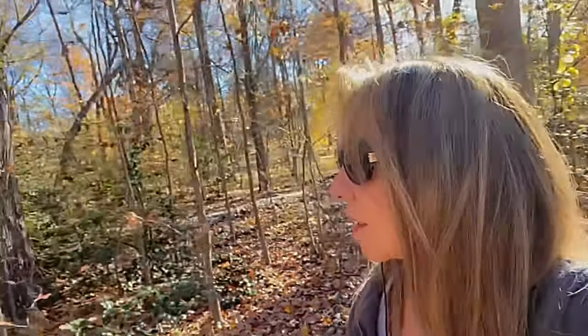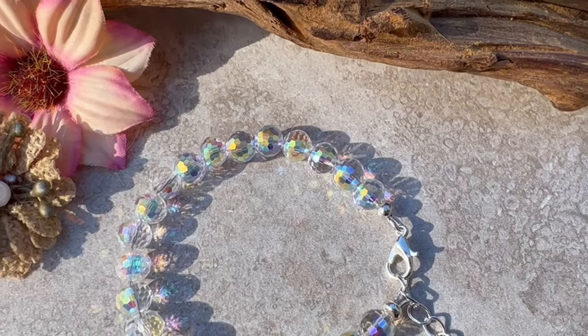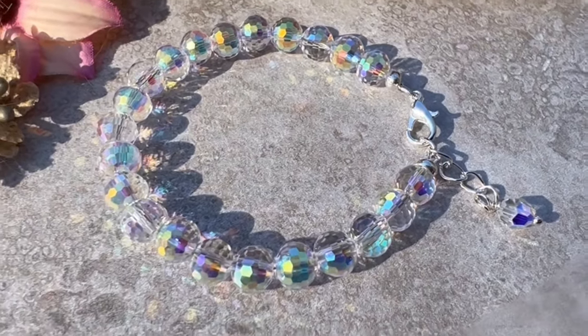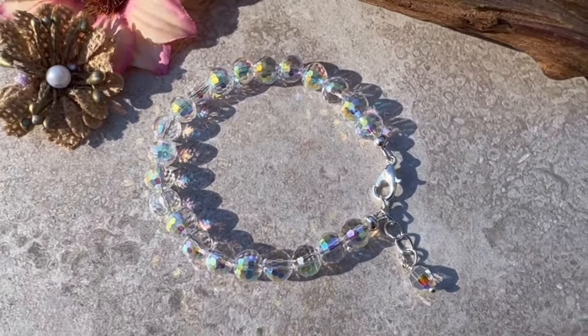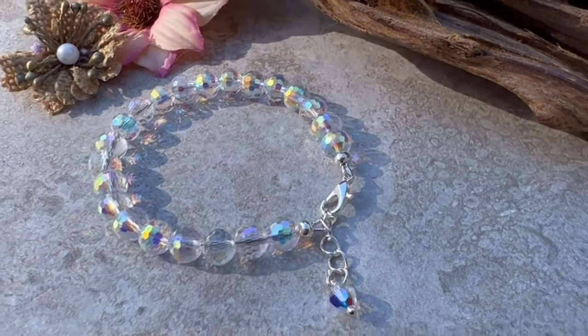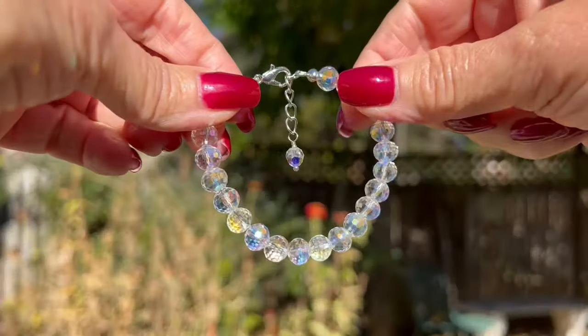Hey everybody, welcome to my channel, thank you so much for stopping by. Today's project is going to be super easy — we're going to be making this gorgeous sparkly bracelet. It features beautiful faceted quartz crystals with an impressive AB finish, and the best part is that it's adjustable because it has an extended chain, making it the perfect gift for Christmas because you don't have to know the person's wrist size. I'm also going to show you how to use french wire instead of a wire guardian.